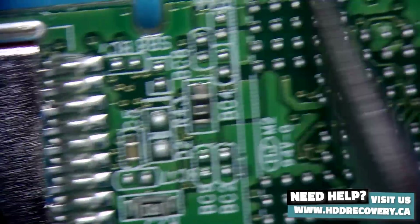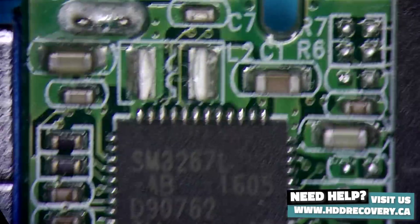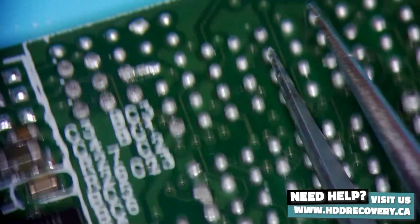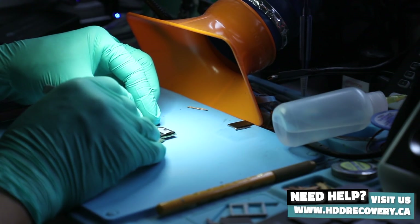So generally this becomes the most vulnerable spot for flexing. What happens when the flash drive gets flexed? Well, something like this can happen. I have a donor board that I worked on before as a chip-off procedure — that's why there are no memory chips on it — but we will use this component and transfer it over to our board here.